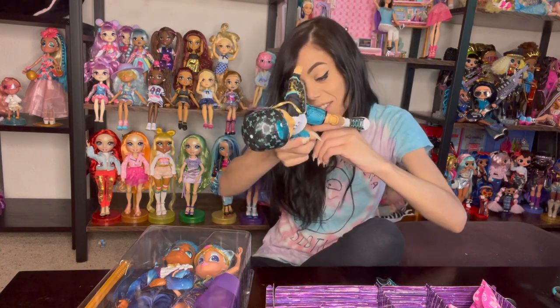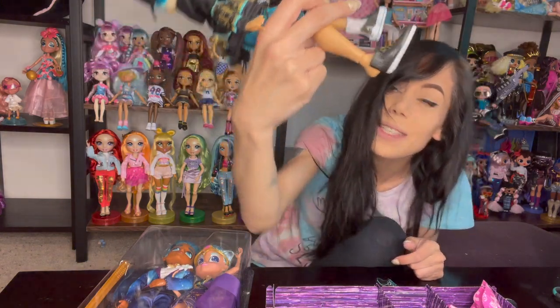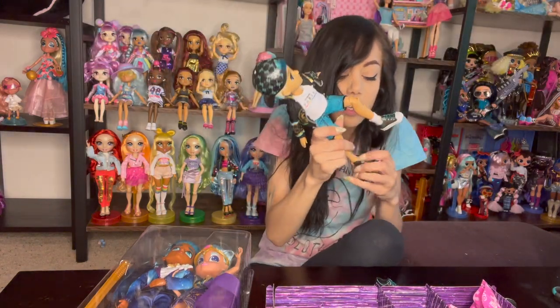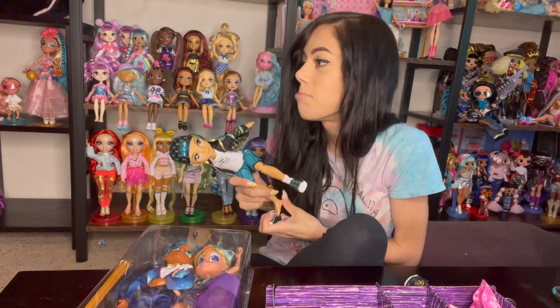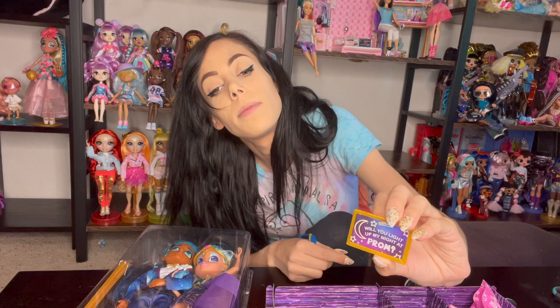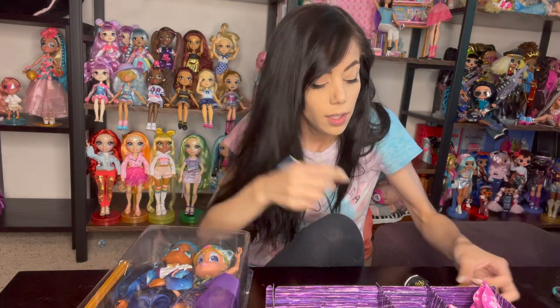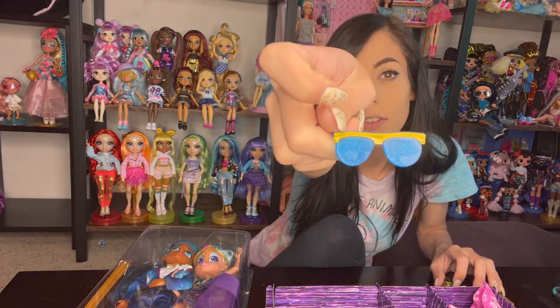He's like Cinderella! These boy shoes don't fit any of the other male dolls I have, unfortunately. There's a little sign that says 'Will you light up my night at prom?' — it has a little handle, so it must be a little sign asking her to prom. And his sunglasses — they're really cute.